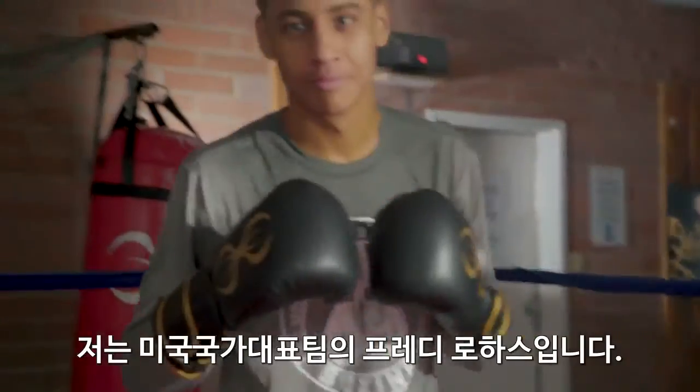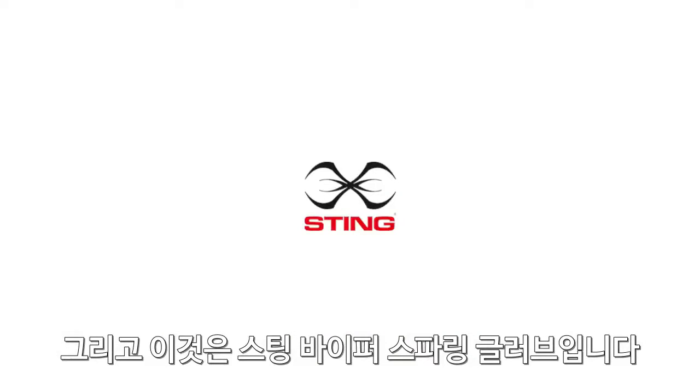I'm Freddie Roll, light welterweight for Team USA, and this is the Sting Viper Sparring Gloves.